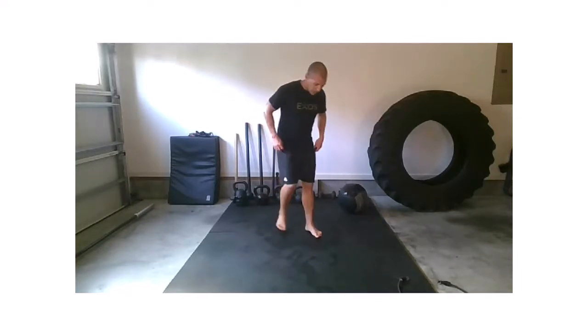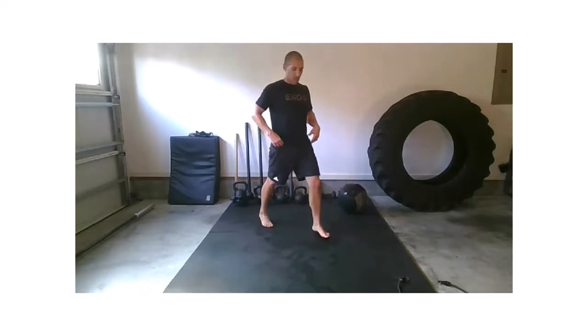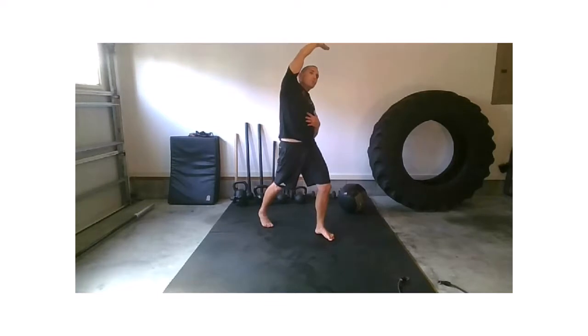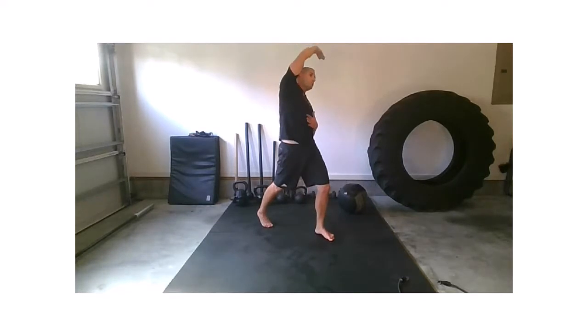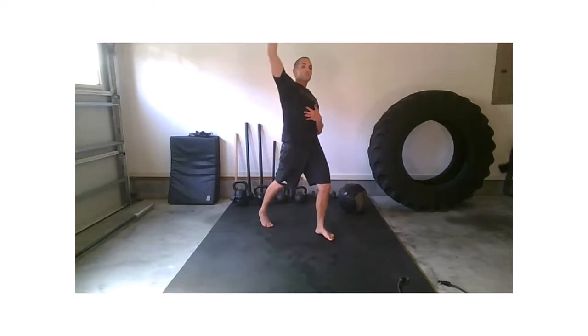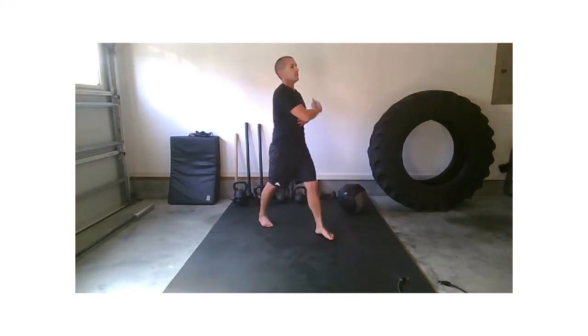Let's slow it on down. Take that right foot back just a little bit of a step back, not giant. We're going to try to squeeze that right glute, extend through that right hip, and take that right hip across the body for a deep stretch. Inhale, bring it back down. Exhale, back across.